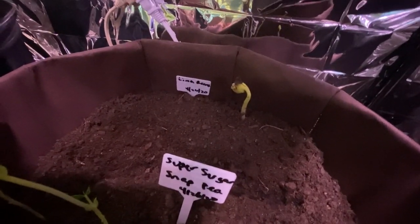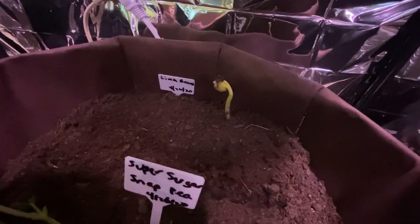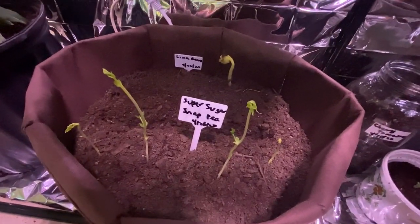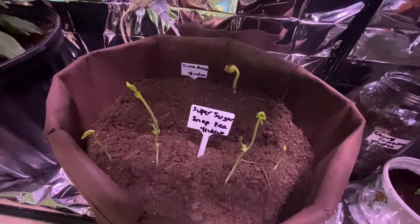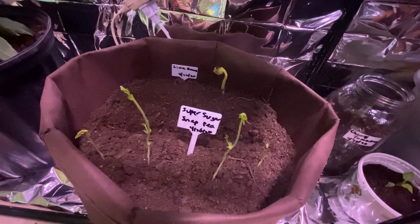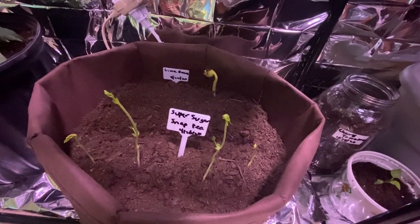Look at that, beautiful! And look at my beans — I cannot wait for my peas to grow up. So yummy, and they look good too, beautiful. They're growing up really nice, not leggy or anything — they're vining.